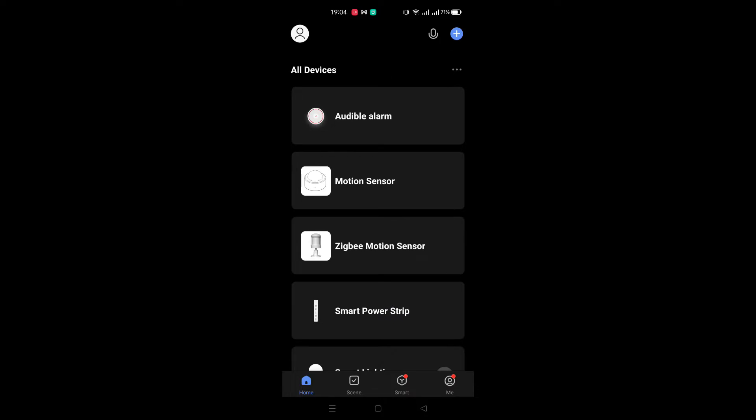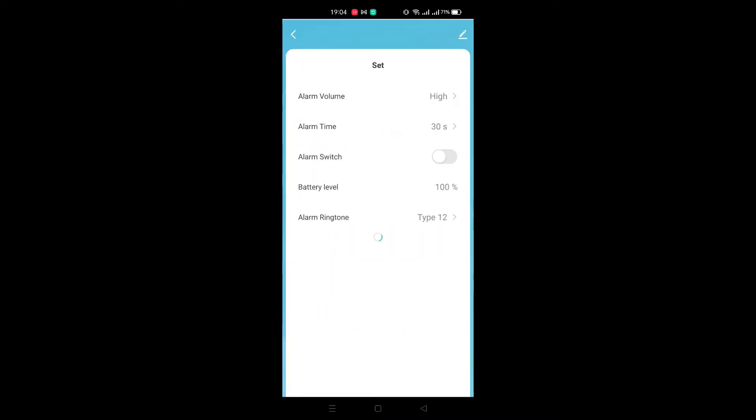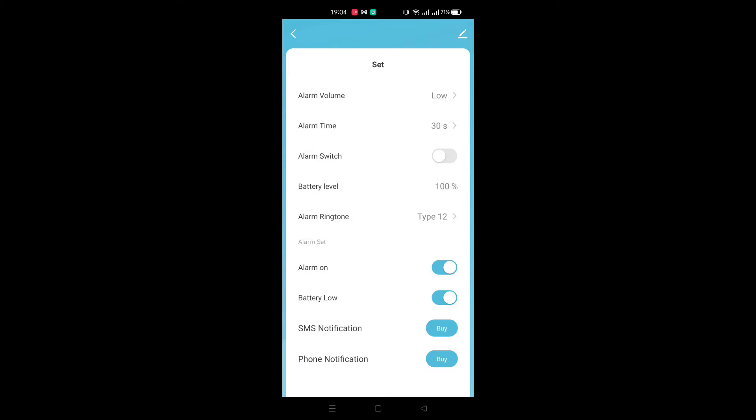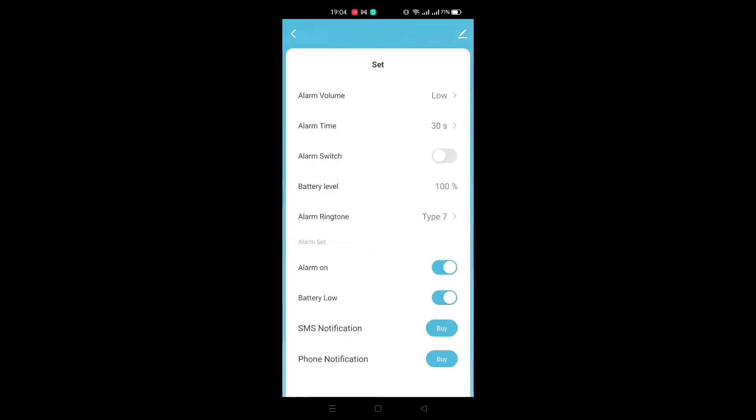Here's the Tuya Smart Life app, and this here is the audible alarm. I'm just going to put it on — not too high because it's quite loud. It's quite loud for what it is, a small device. All in all you have 18 different types of sounds, alarms, chimes, and ringtones. From seven to ten you have different alarms.